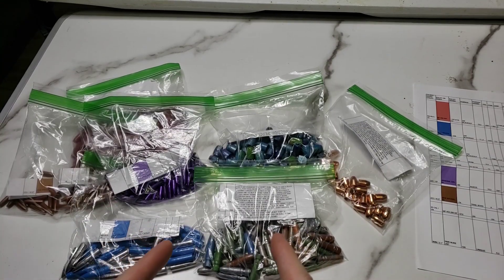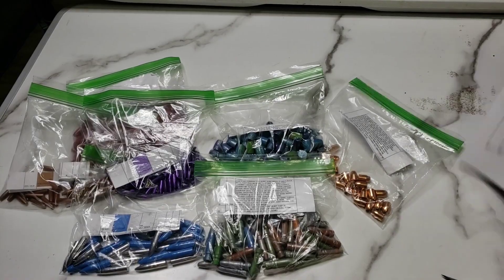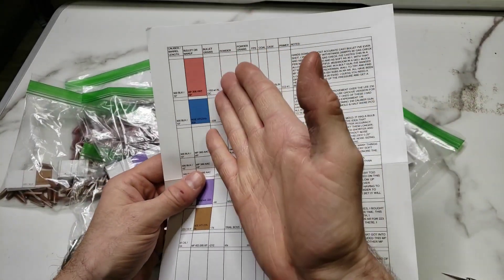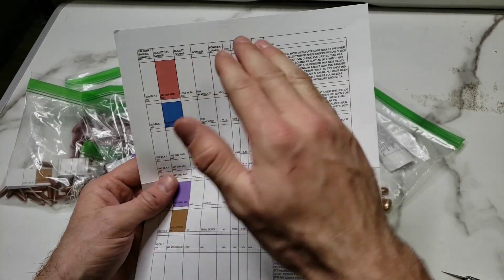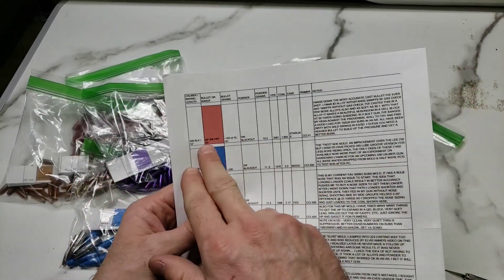Holy crap, I don't even know where to start. Let's just grab the list here. He provided load data, descriptions, notes, all kinds of good stuff. So we'll start with the red.